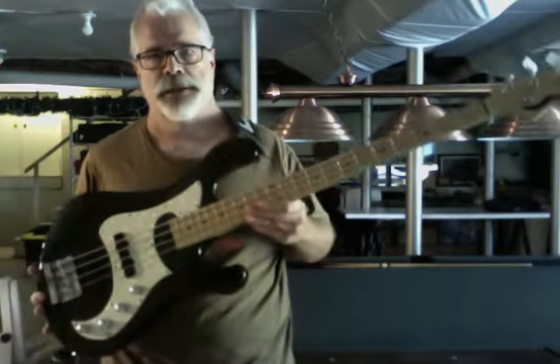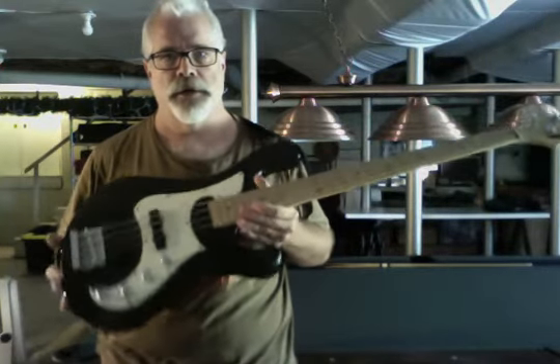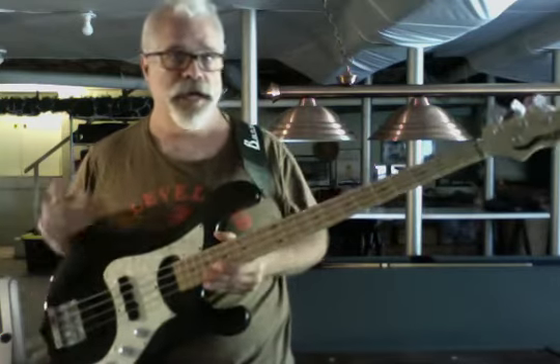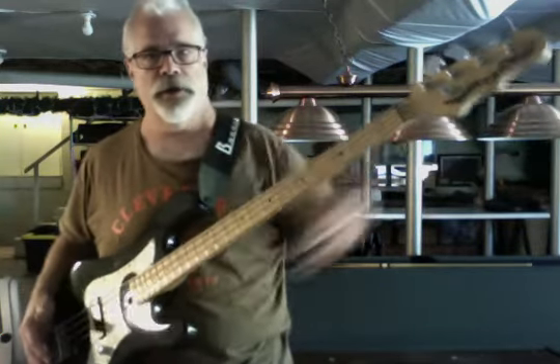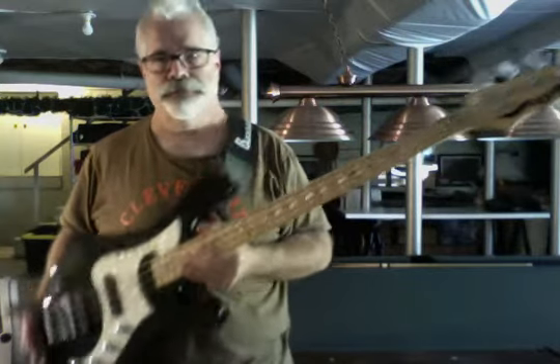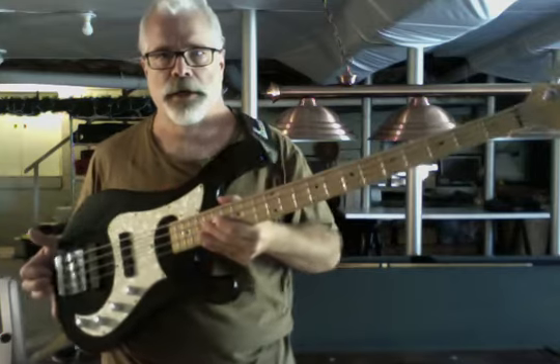It is, as the name implies, Active J. It's both an active bass, as you can see by the knob farm down here, and it is a jazz bass style in that it has the standard four-on-a-side and the two single coil jazz bass style pickups.